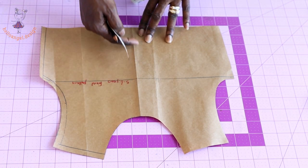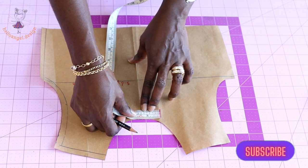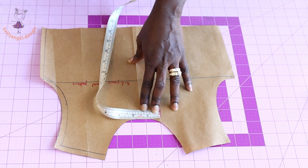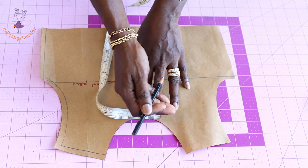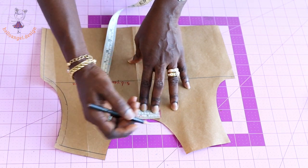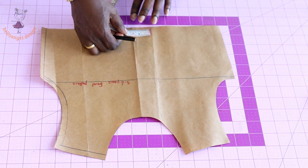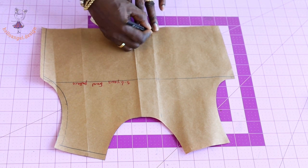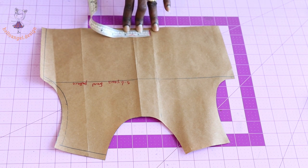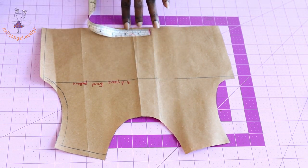Place your measuring tape at the center crease and measure 3.5 centimeters (or 1.25 to 1.5 inches, depending on how deep you want it) on both sides of the pattern. Come down to the waist and repeat the same measurement — 3.5 centimeters or 1.25 to 1.5 inches on each side.